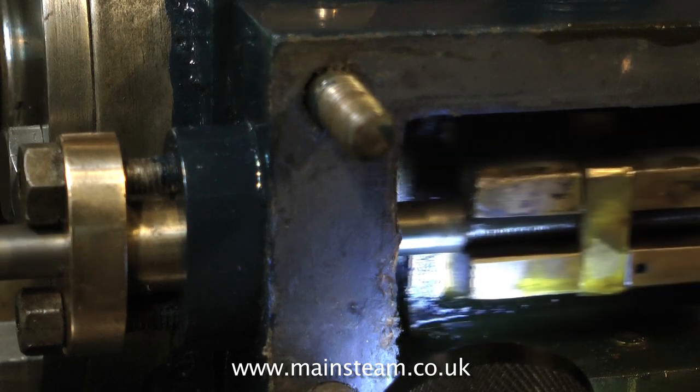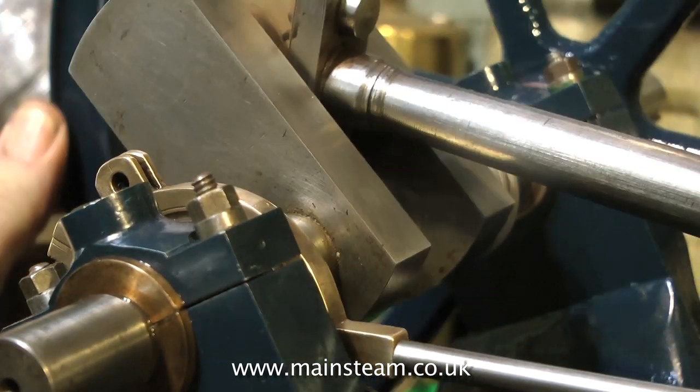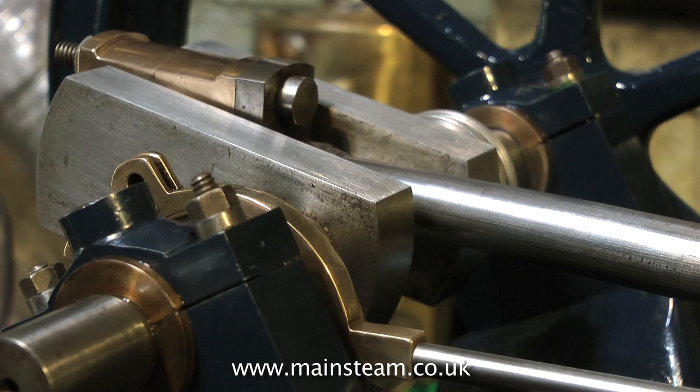If the valve is in the correct position over the ports, all you need to do is set the position of the eccentric relative to the crank pin. And I mean just before top dead centre — not like this, more like this. This would be about fine for the valve to just uncover the steam port to let the steam into the cylinder. It would be effectively cushioning the piston at each end of the stroke.